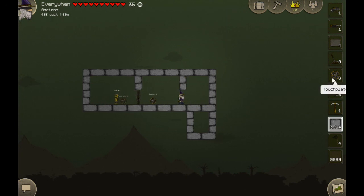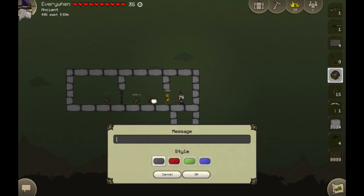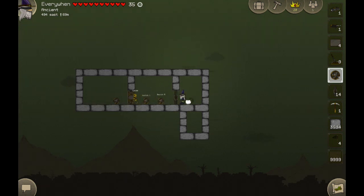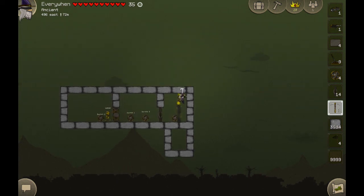I might actually set up another one of those. So another touch plate here — let's call it switch three. Stick the door there. Let's call this one switch four, and then put another door there. We can see that as he walks back and forth, he's triggering those switches.